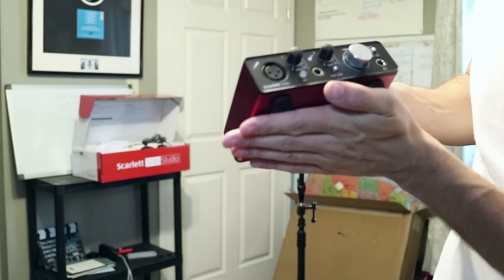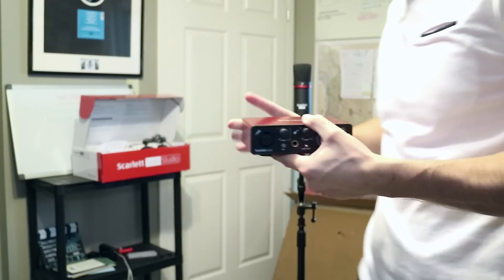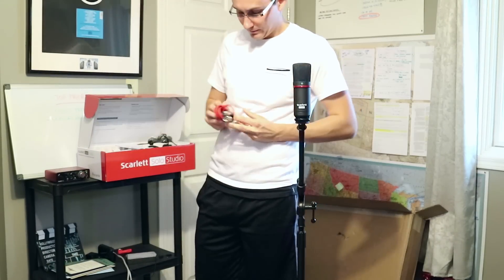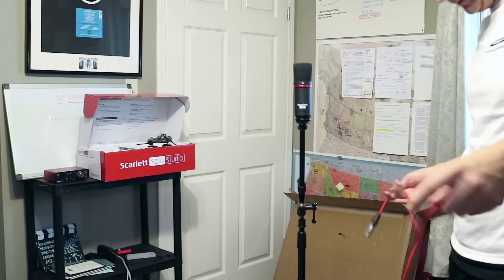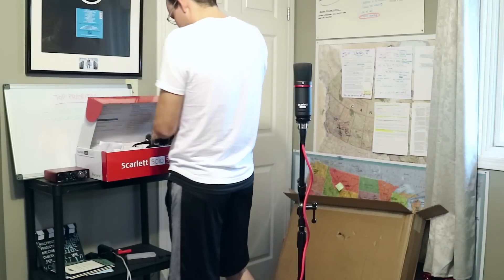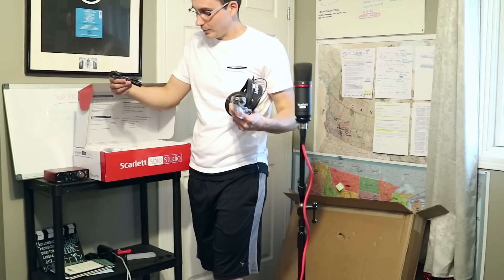Wow, it's just a cute little guy. Here's our cord — and there's a cord here for the computer, I believe, for the interface to the computer. And here are the headphones.